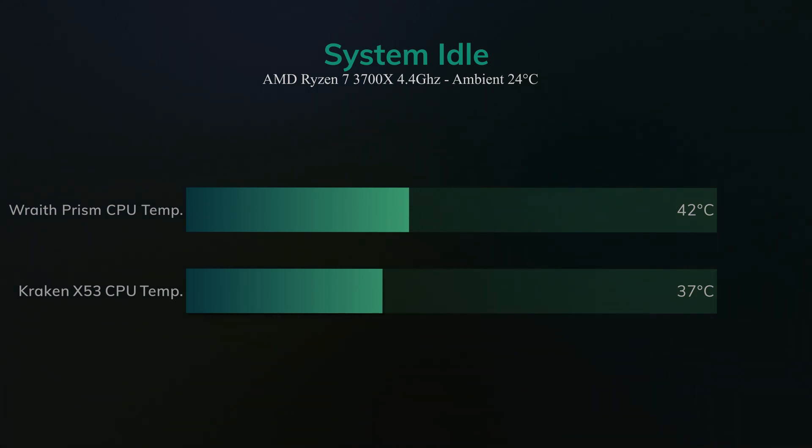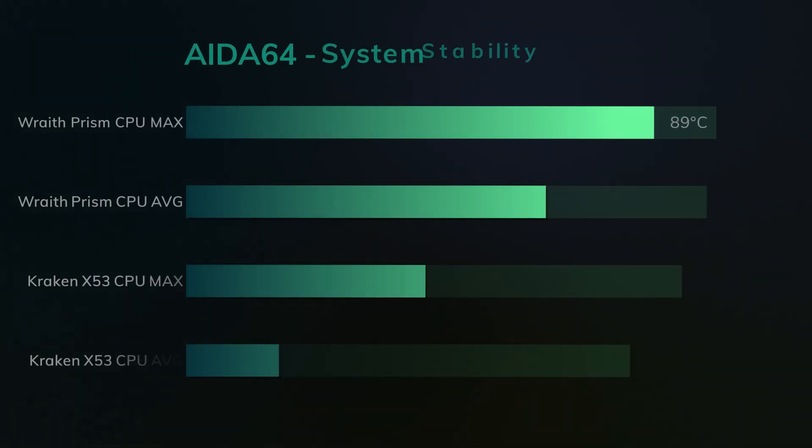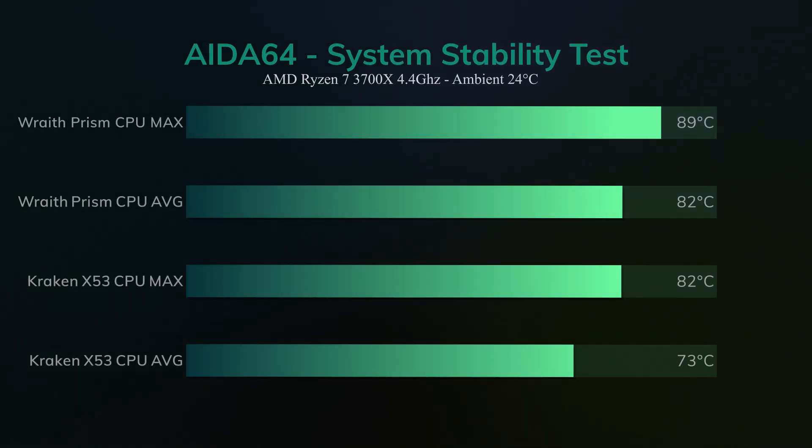What I decided to do was go right to the top — the 100% — Aida64's stability test. I ran this test for 15 minutes and repeated it three times per cooler, keeping the median reading. The results were quite telling, with the Prism cooler nearly reaching 90 degrees — a high of 89.5 and an average of 82.2 — and the Kraken with a high of 82 and an average of only 73 degrees.